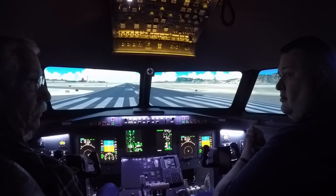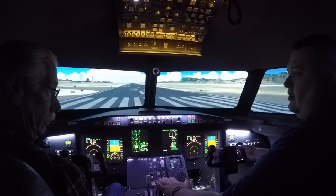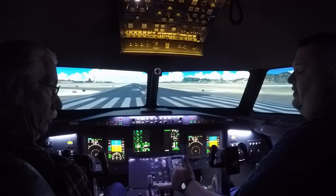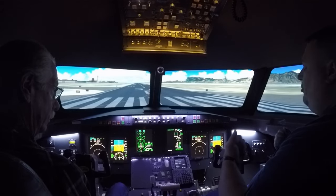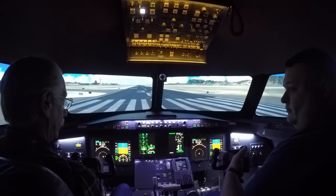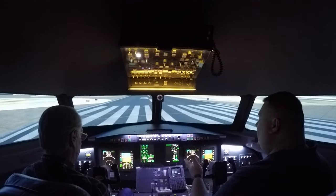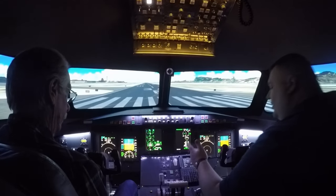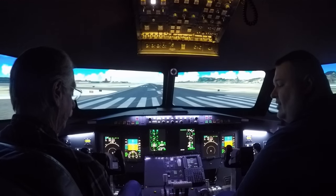I'll call out V1. At V1, go ahead and take your hand off the throttle, back onto the yoke. Then I'll call rotate. V2 rotate — and then you go ahead and pitch to 15 degrees and hold 15 degrees. Then I'll call the throttle brake, and we'll go ahead and command gear up.